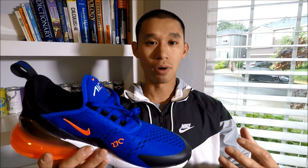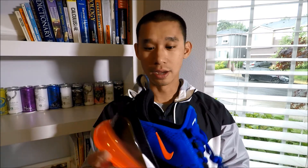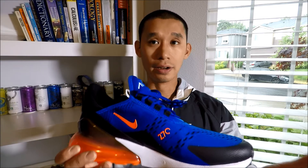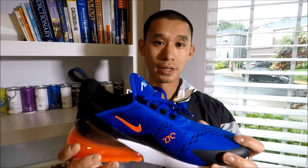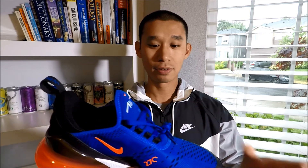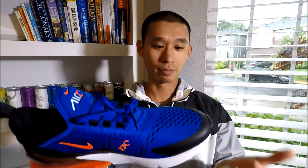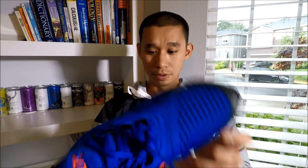But if you want a glove-like fit, get half a size down and it'll feel exactly like that. That's just my opinion — to know for sure for your foot, because everyone has different feet, definitely go to the store and try it out before you purchase. Nike has a really good return policy anyway, so if it doesn't work out you can always exchange it, though it's kind of a hassle because you have to wait.